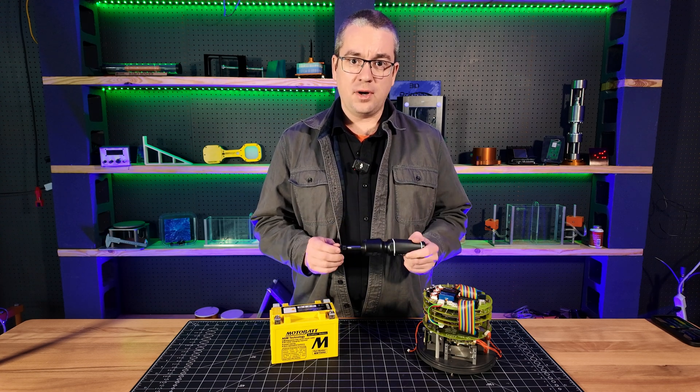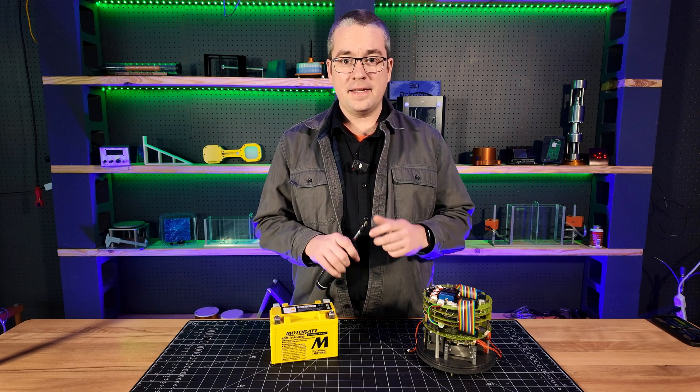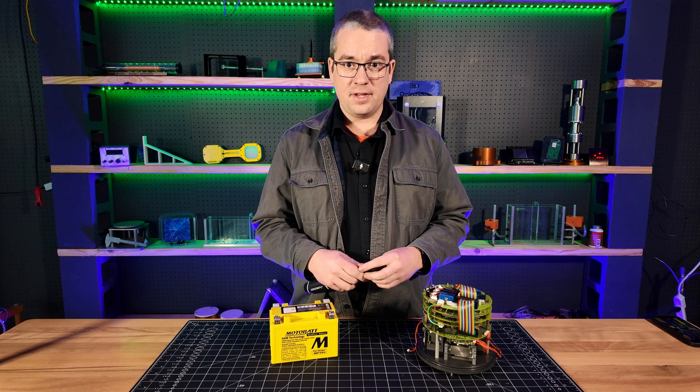When you're dealing with really small fasteners, they're easy to twist off. This is especially true of socket head cap screws, especially if the fasteners are something like aluminum, which is a much softer material than you might be used to working with.